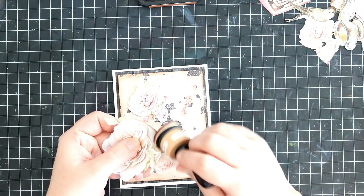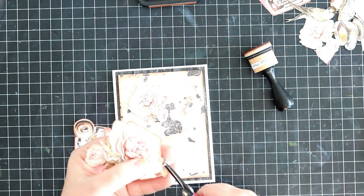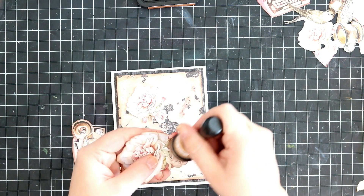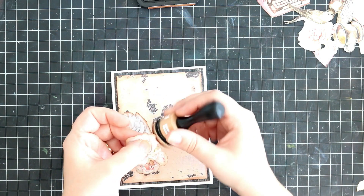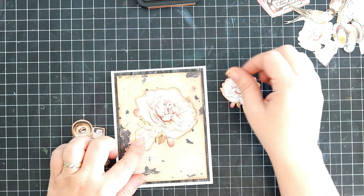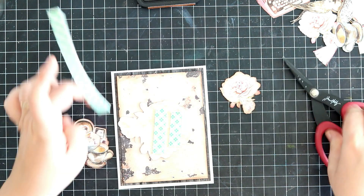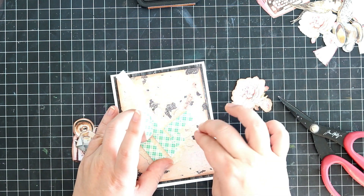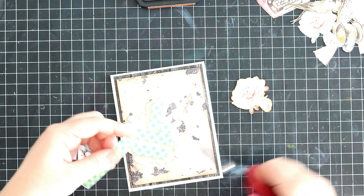Here I've selected some fussy cut images from that same paper shown at the beginning of the video, and I'm inking all those sides with Vintage Photo Distress Ink — you could use Oxide ink if you have it, it makes no difference at all. I'm keeping the flowers as the main background piece and then adding the camera, coffee cup, and little candle at the front. Again, I'm using quite a lot of foam tape because I love popping things up on my cards, and these images are so beautiful — they should really stand out.